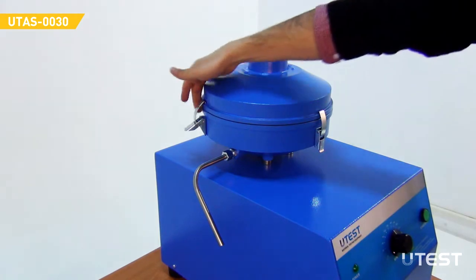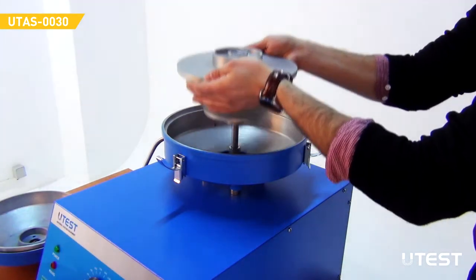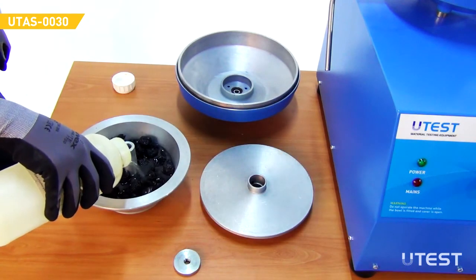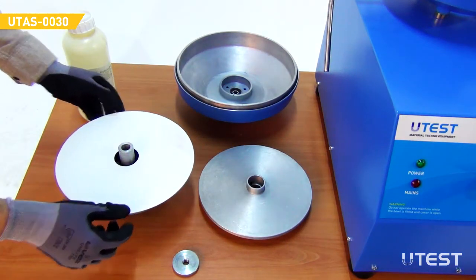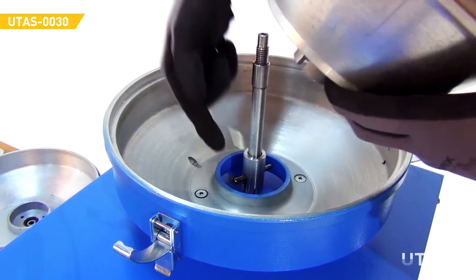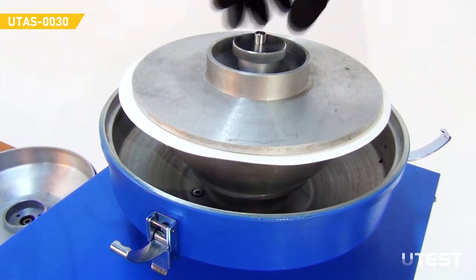Release the fasteners to remove the cover. Remove the centrifuge ball. Place the portion of test material evenly in the ball and add sufficient solvent to cover it. Place a filter paper ring on top of the ball and place the cover. Place the ball assembly onto the drive shaft, ensuring that the slot in the base of the ball engages with the driving spigot.